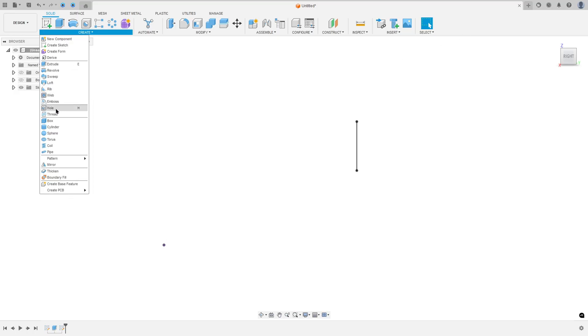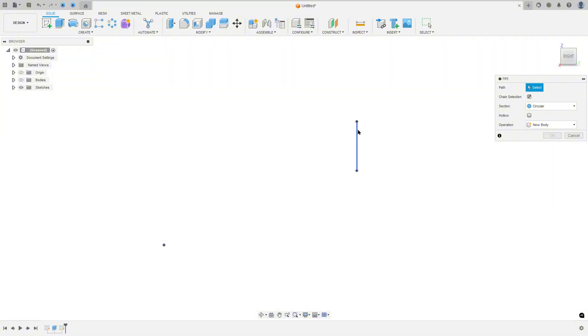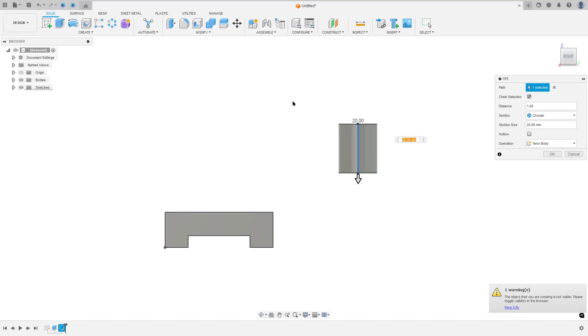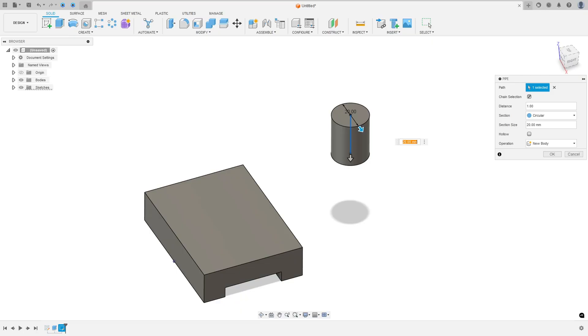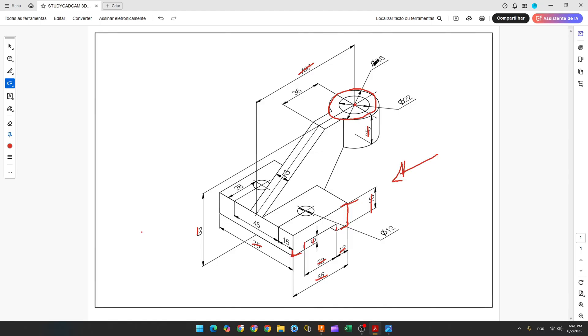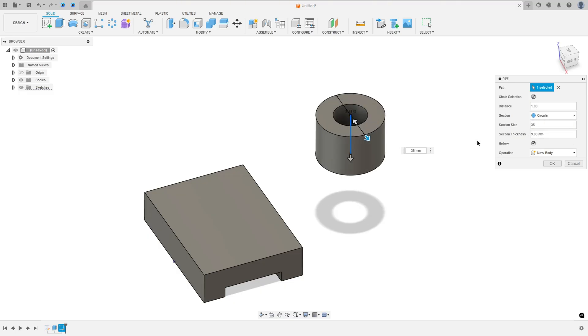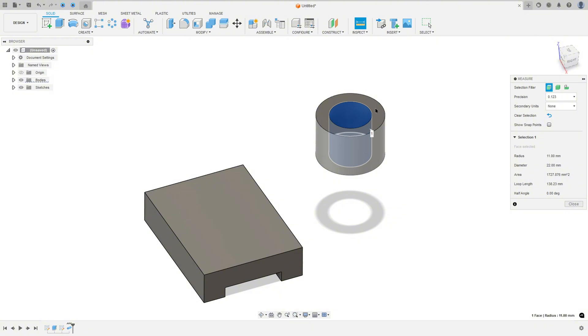Go to create and select pipe. The path — select this line. The diameter is 36 and the hole is 22 millimeters. So the section size: selecting hollow, the section size is 36 and the thickness here is 7 millimeters. Let me inspect this: 22 millimeters for the interior here, the inside of this hole, and 36 here.